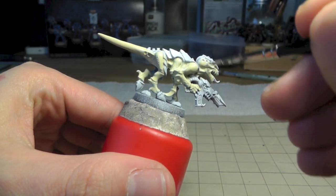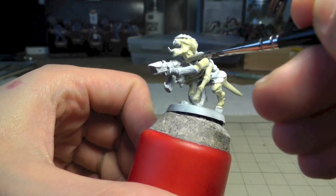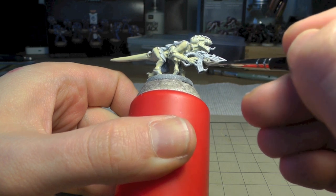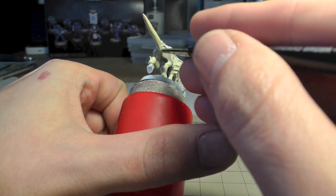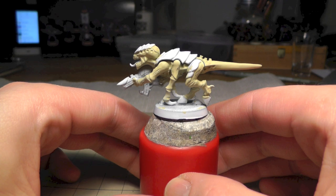This is my first Tyranid I ever painted and it was real fun. Just tell me what you think about the end result - what is right or what is wrong. This is how it looks when it's dried.